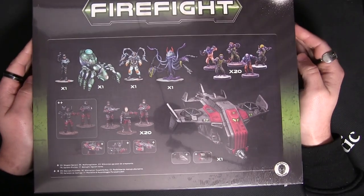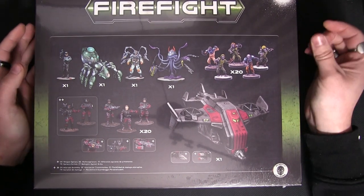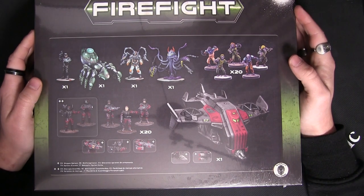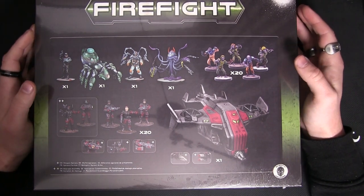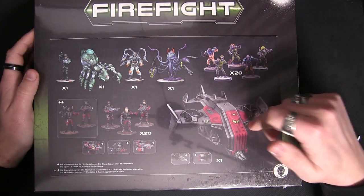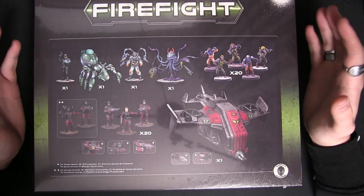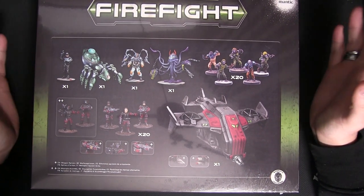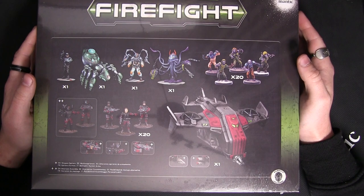Let me flip this over. You can see in here we get not only 20 Urbana Rangers, 20 of the Plague Zombies, you also get characters like Shovar, Krastivor, and a Hornet. This is an incredible sized box of everything you could possibly imagine to get started with Maison Labs in Firefight.